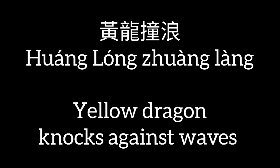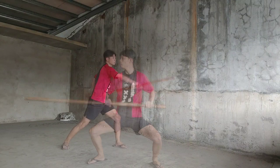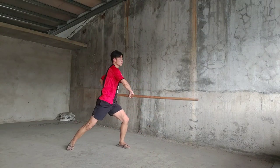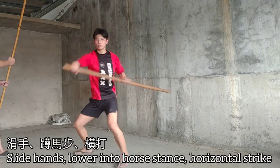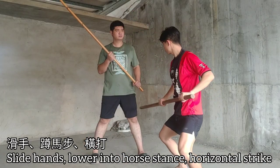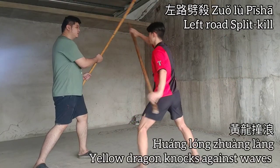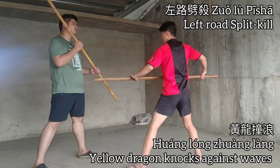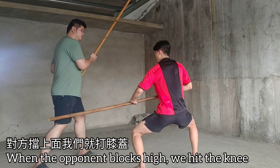The yellow dragon knocks against the waves. This is the low shot equivalent of the horizontal bar. You level change as you slide your hands, go into over horse stance, and strike the knee. If the split kill didn't knock them out, you might just have to hobble them.